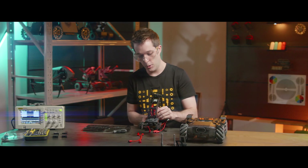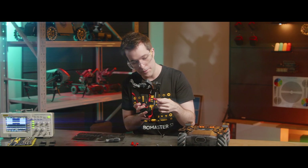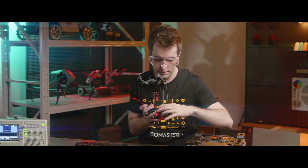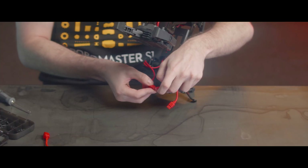Now we'll take the upper cable on the right servo and the cable that fits with it on the left servo, right here. Fit them into the robotic arm base hole just like that, so that they fit snugly. Then connect the two cables together.